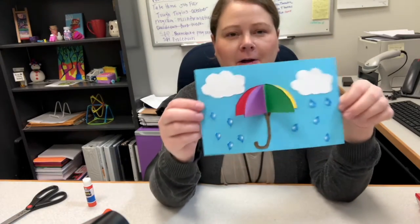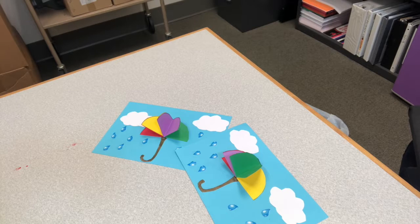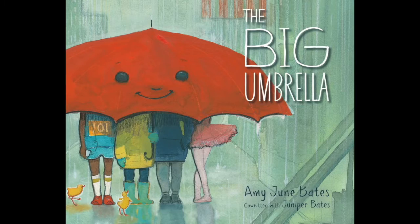Once you're done with that, your 3D umbrella card is ready to go. If you want to read some books to go along with this craft, you can check out The Big Umbrella by Amy Bates. In this book, a spacious umbrella welcomes anyone and everyone who needs shelter from the rain.